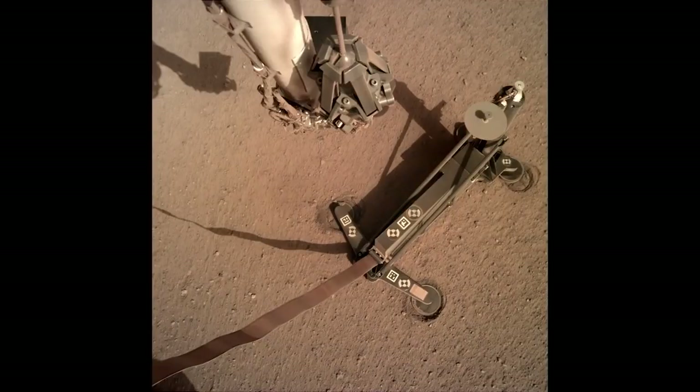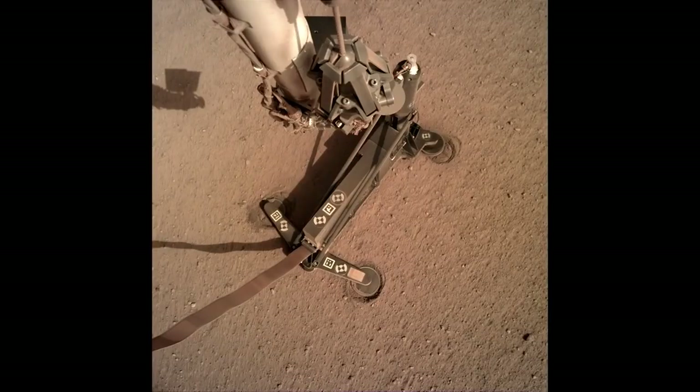This is unexplored territory. The mole is going somewhere we cannot see and have never been before to get that crucial number, the heat flow of Mars. As a scientist, I want to get that number. And as an engineer, I want to see the instrument we've worked on for a decade do the thing it was designed to do.